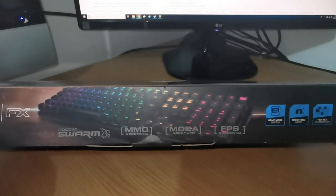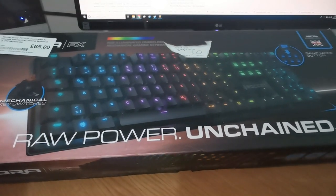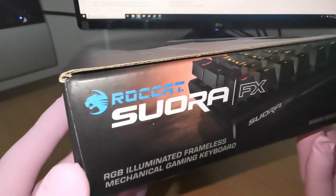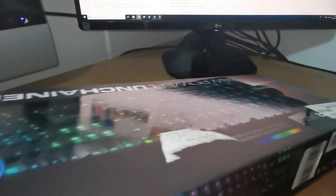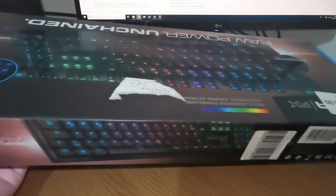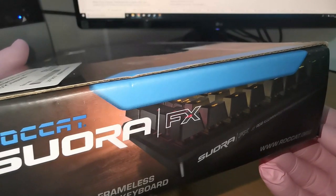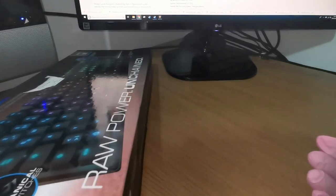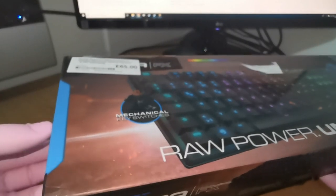These don't use Cherry switches. I'm not sure which ones these are. I think they're brown because they're not very loud, and I do like loud ones. You don't look into these things sometimes, do you? Well, they might be blue... no, they are clearly brown.